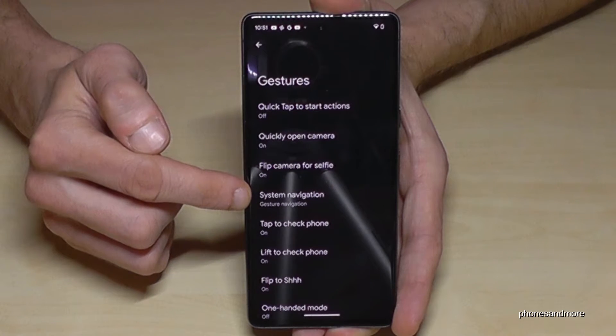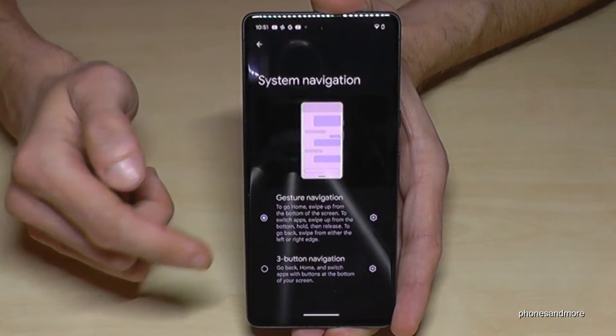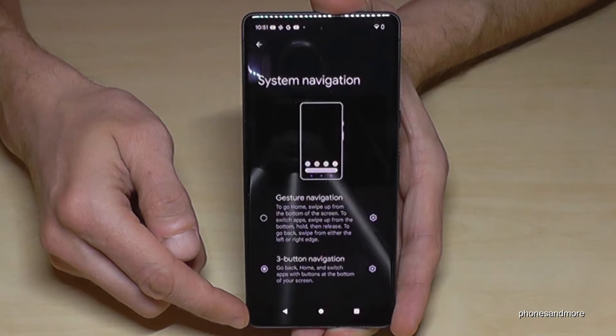Here you will find the point Gestures, and here you will need the point System Navigation. I currently have the gestures active, and if you want to have the navigation bar, just tap on Three Button Navigation and then you will have the navigation bar.